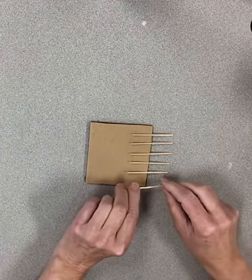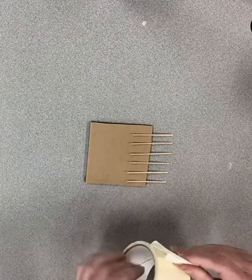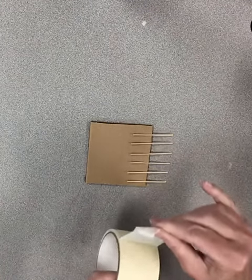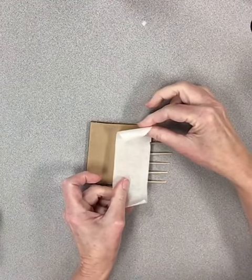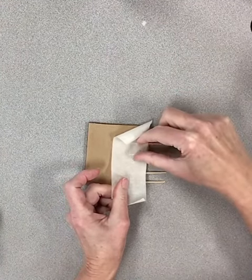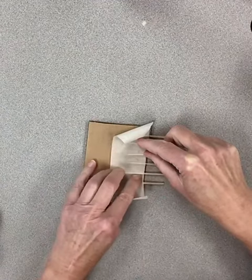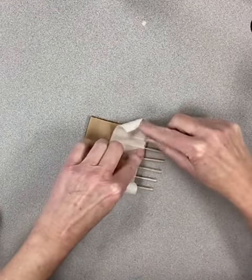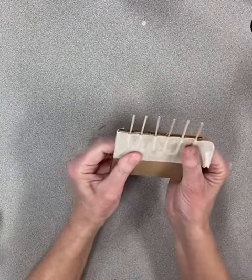Tape them down — I'm going to use some masking tape. When you put it on, try to do one at a time and squish down the paper in between them so the paint doesn't get in there, but it's okay if the paint gets in there too. Get all the air out in between them, then wrap it around and you have your comb.